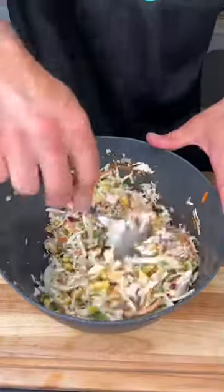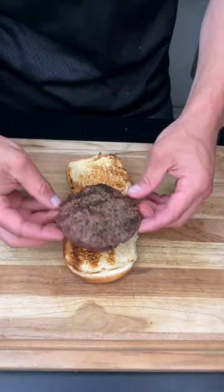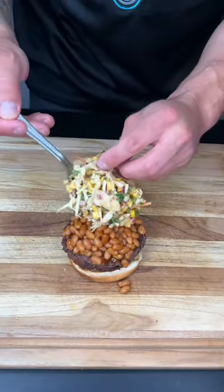This looks good — I feel like I need to put this on some tacos instead of a burger. You know we need to toast that bun, our beautiful patty, rock with some baked beans and finish with some of that slaw.